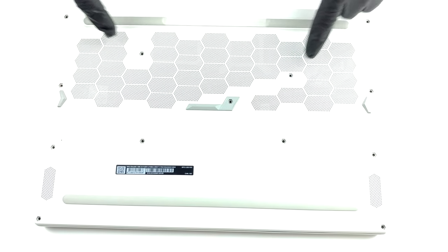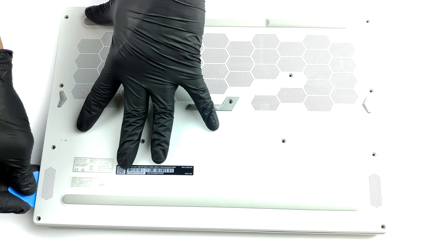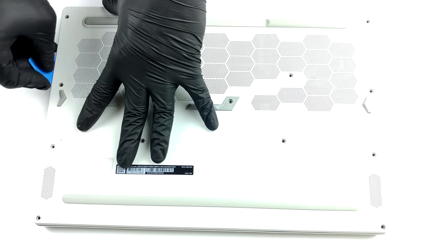Taking this laptop apart is quite an easy process at first. You need to undo all 13 Phillips head screws and then work your way around the bottom panel with a plastic tool.